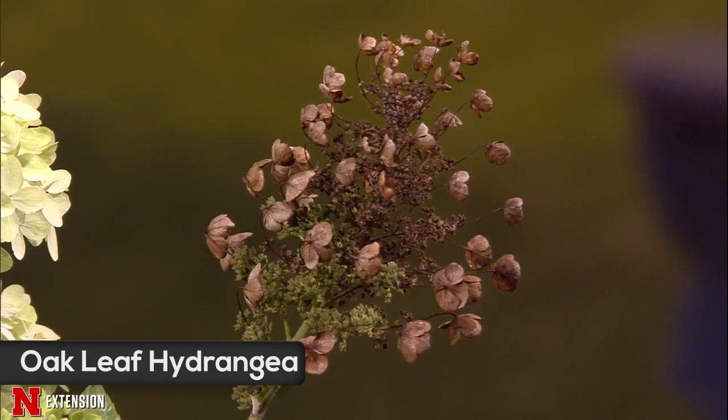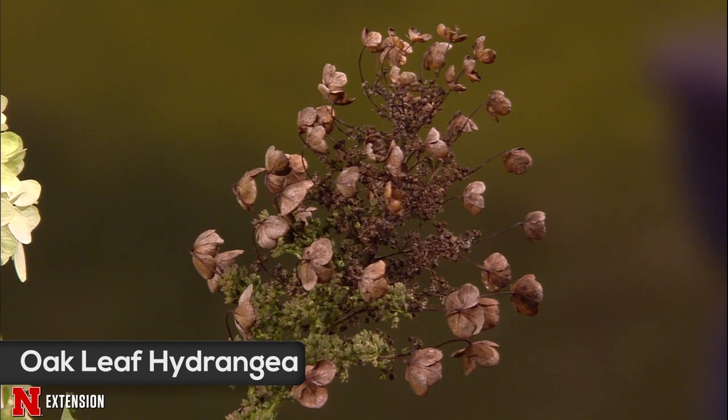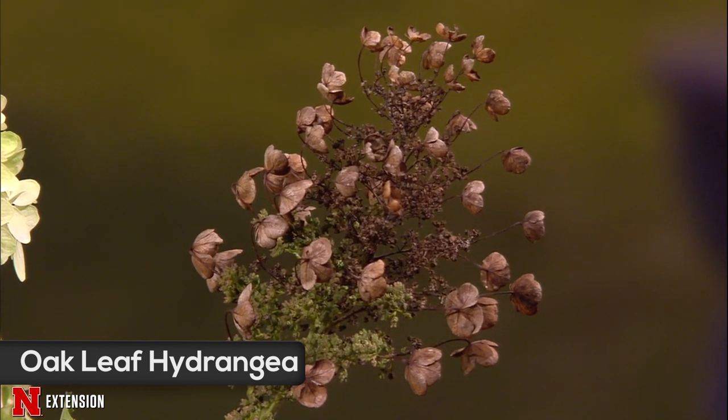Jeff brought in three different hydrangeas to discuss the summer of hydrangeas. There are so many hydrangea choices available right now. The first one, with the flower head past its prime, is an oak leaf hydrangea. It flowers late spring to early summer. We want to avoid pruning it at this time of year because it flowers on old wood. If you prune it hard in the spring, you'll wonder every year why it never flowers.